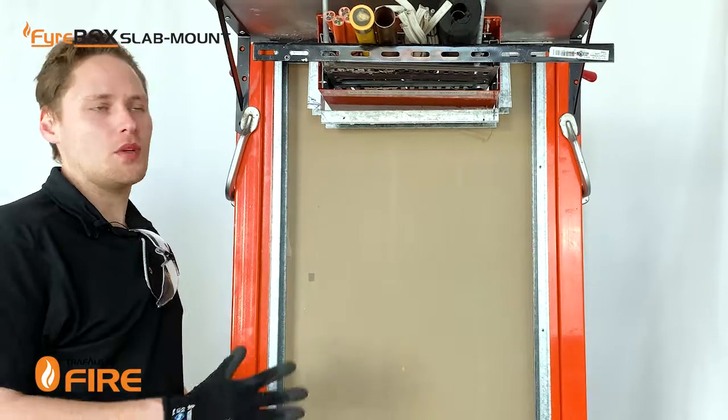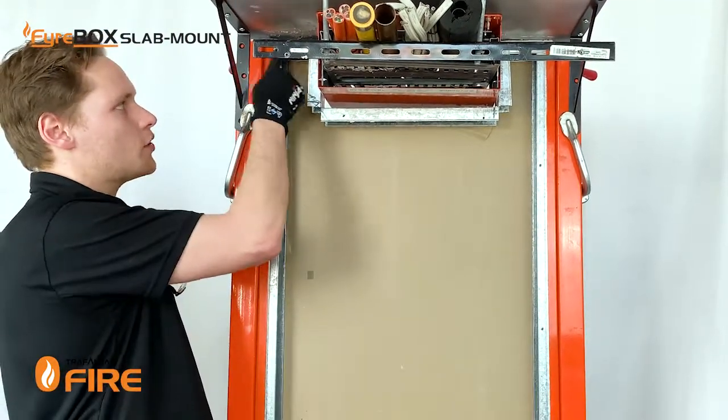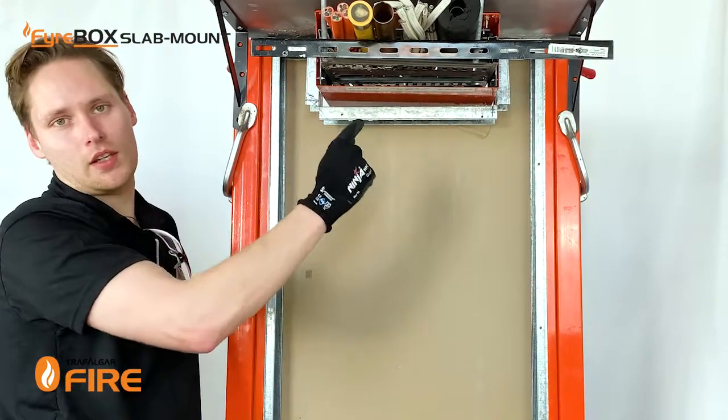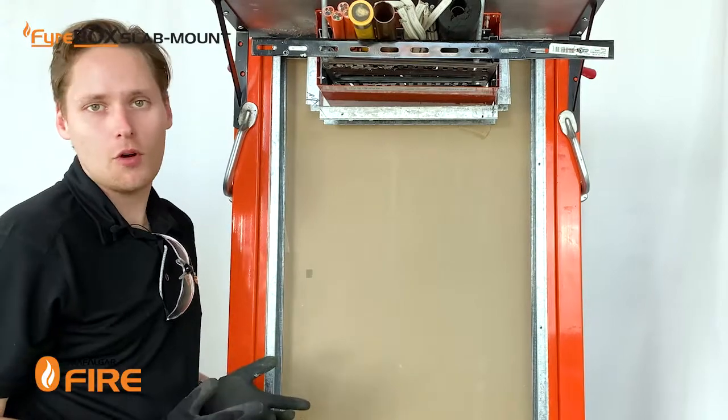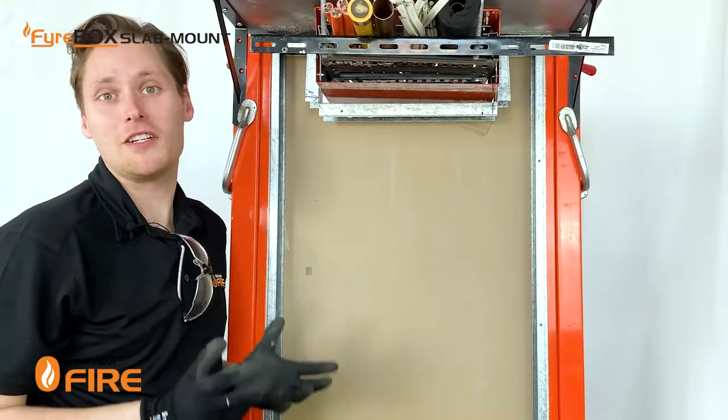In today's video we'll be simulating a plasterboard wall install, and if that's the case you need to install the head track to go around the perimeter of the firebox and continue onto the other side. If you've got a hebel wall or a speed panel wall on site, you can look up our firebox technical manual which will have specific instructions for each one.